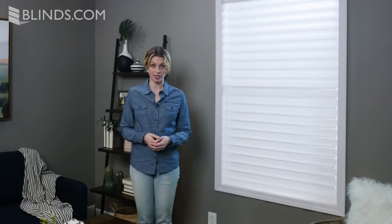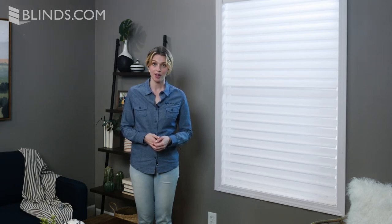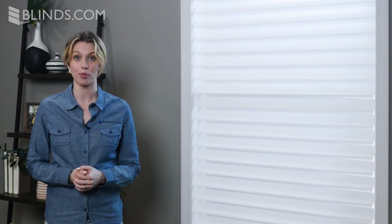Since the veins rotate, you may need a little more clearance to ensure they can properly operate. Be sure to take the shortest height measurement when measuring your window for a sheer shade. Avoid using sheer shades in areas where moisture or humidity are present.